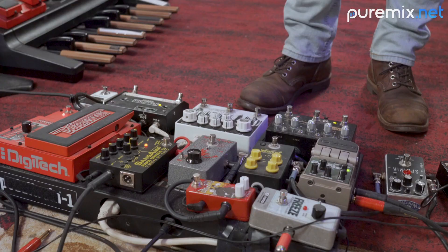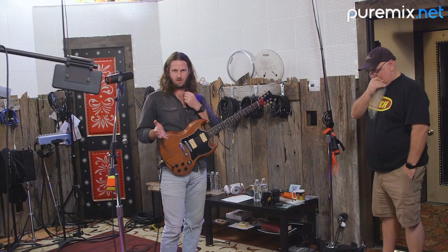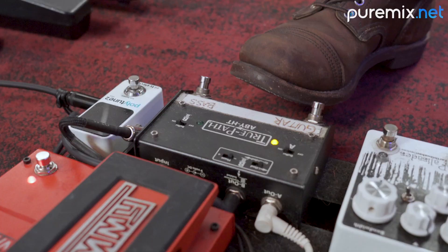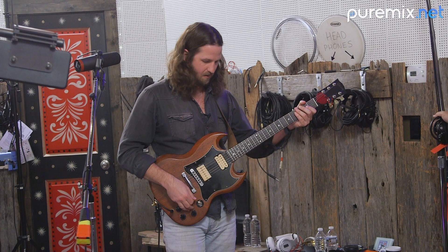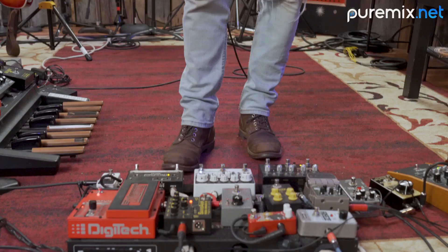We're going to talk about Jeff's rig. It looks a little complicated, but I kind of conceptualize what's going on as basically three instruments. It really starts with this Fulltone ABY pedal. In my A signal chain, I've just got my guitar effects and it goes right to the amp.